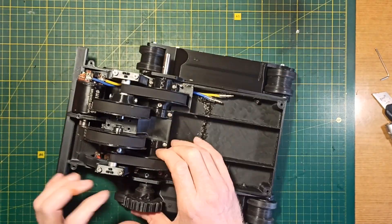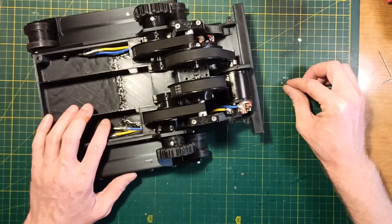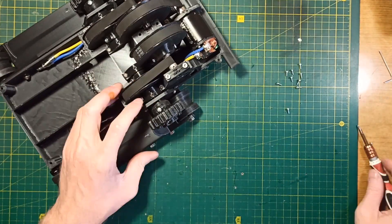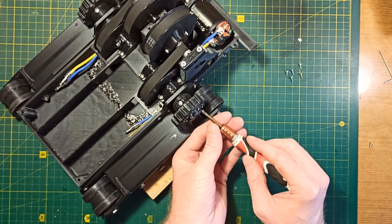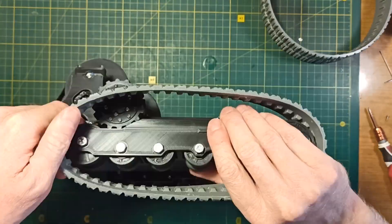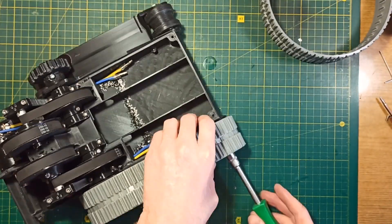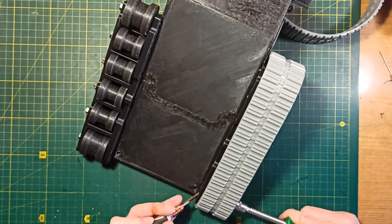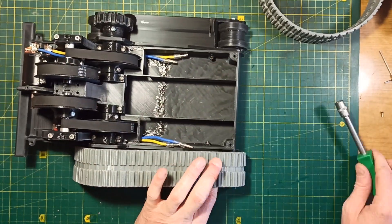Now it's time to return the drive sprockets to their place. I like these rubber tracks because they are printed in one piece — all that's needed is to install them in place. It takes less than one minute and makes this stage of working on the model much easier compared to assembling tracks from separate parts.